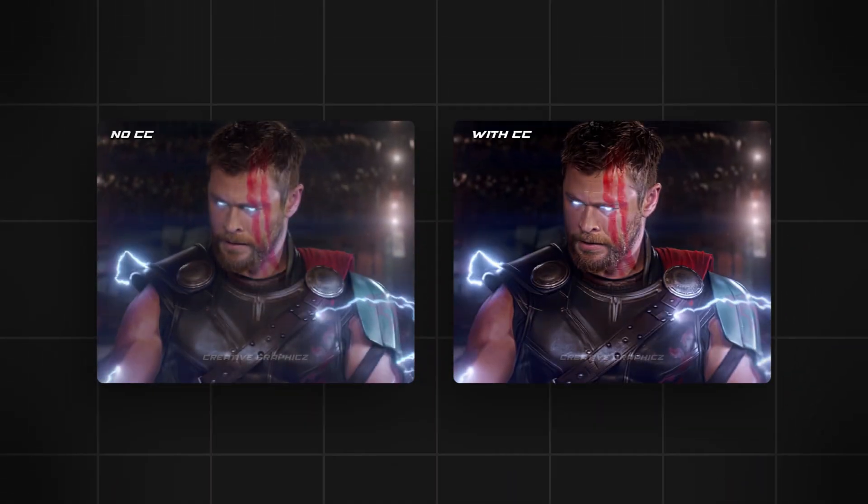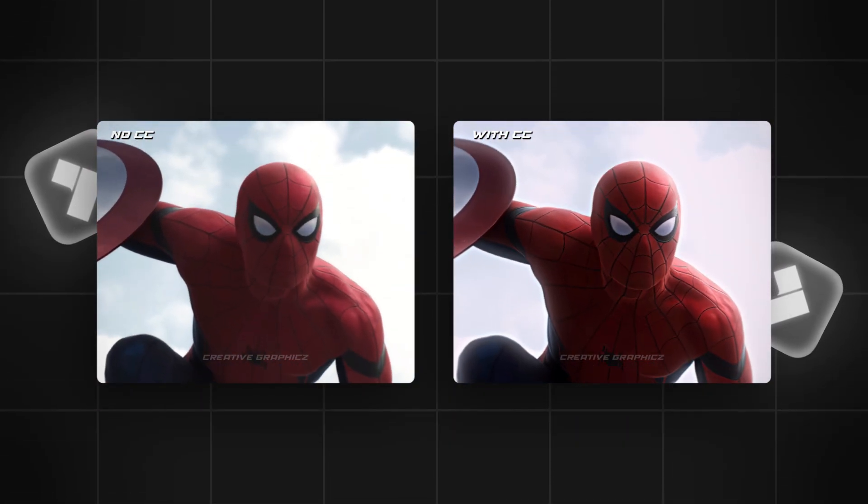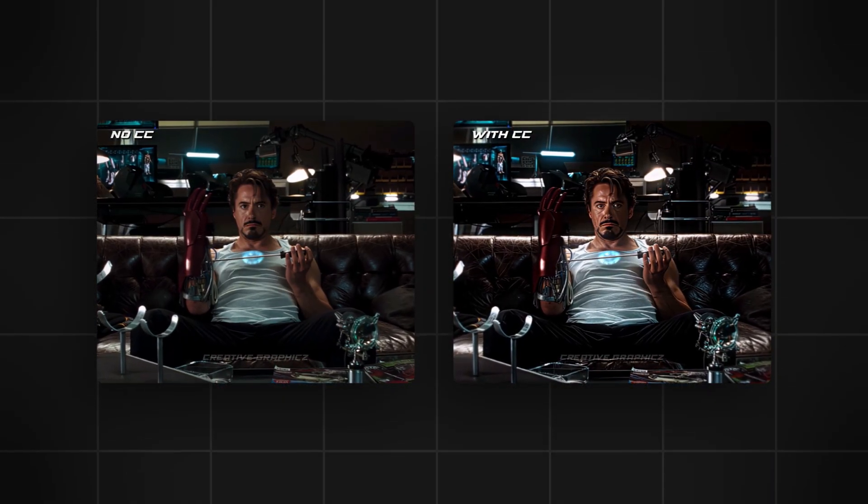Hi guys, in this tutorial I'm going to show you how to make good color correction for your edits in Filmora. I will show you step by step how to do this, and so you can simply follow my steps, so let's get started.